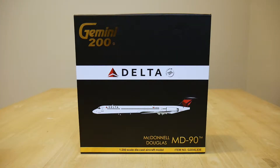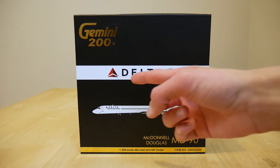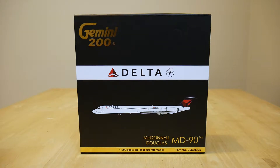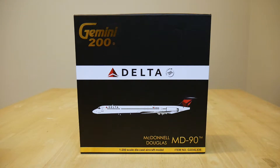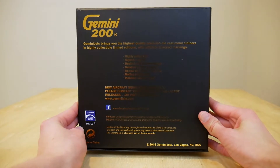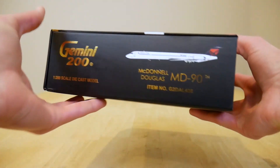To start off, here's the box. At the top it says Gemini 200, below that we have the Delta logo followed by the SkyTeam logo. Then we have a picture of the aircraft and at the bottom it just says McDonnell Douglas MD-90. Here are the other sides as well. Please feel free to pause to read any of the information.